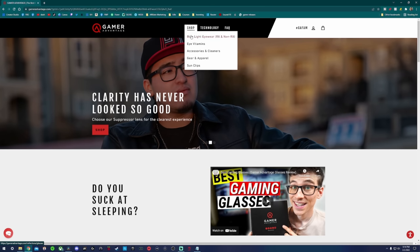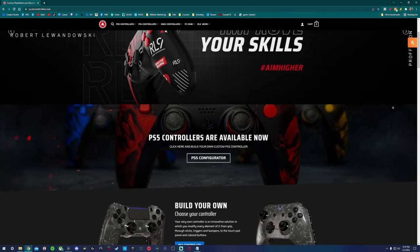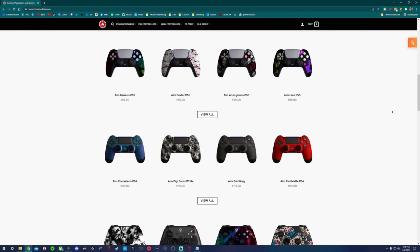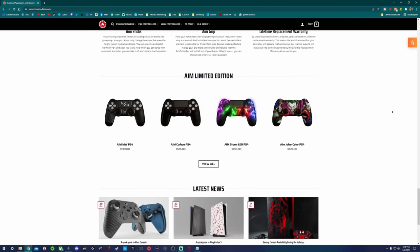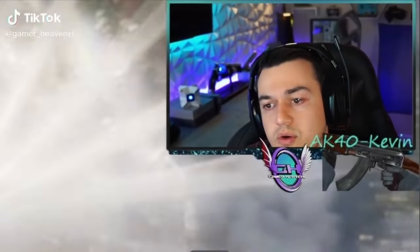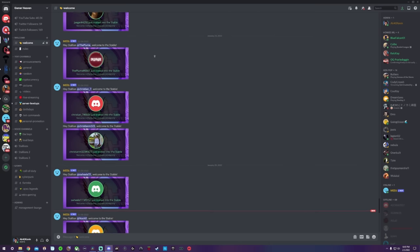If you don't want to be scorching your corneas with harmful blue light, check out Gamer Advantage — the only blue light glasses on the market that look sexy and actually work. If you're looking for a custom controller, AIM definitively has the best bang for buck when it comes to Xbox, PlayStation, and gaming mice. I have links to all my other platforms and socials in the description below. Check my short form videos out on TikTok. Join the community Discord and check me out on Twitch. Starting June I'm going to be live streaming a lot. Thanks for watching — this has been AK40 Kevin hosting Gamer Heaven.